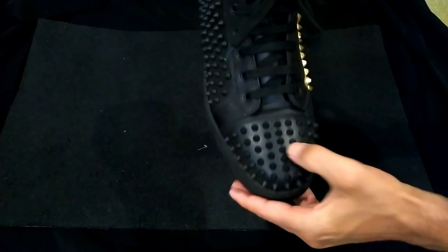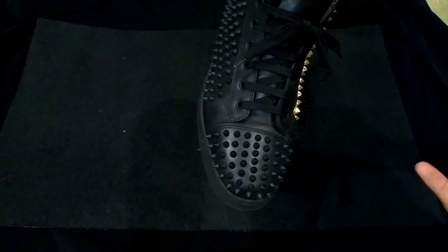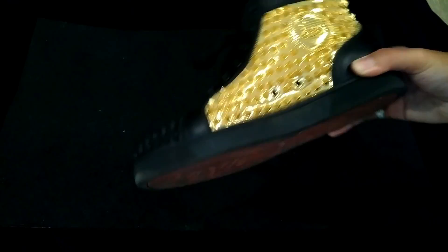The toe box is really tough right here where the spikes are, so you won't have crazy creases up front. There are some creases here, but it feels fine to me. Like I said, you can wear these for a long time.